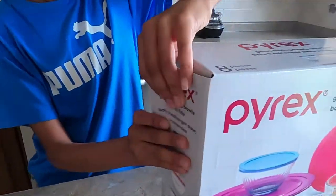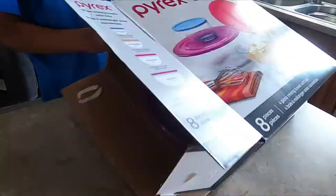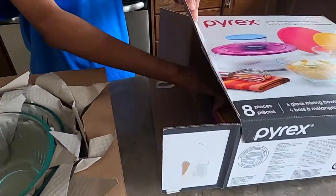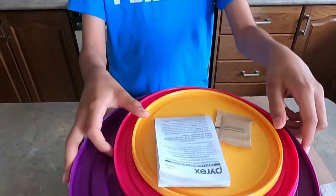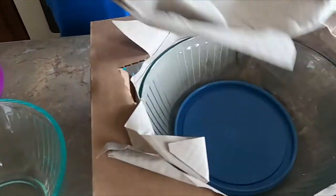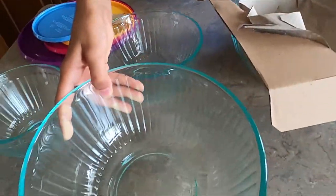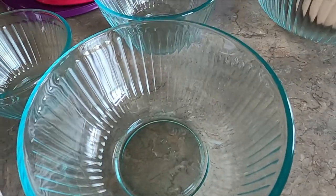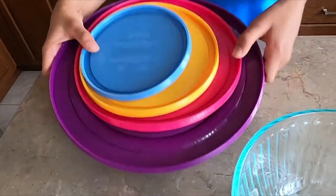Now I'm going to open this and show you. All right, I'm going to take these pieces out. Here are the four lids and four bowls.